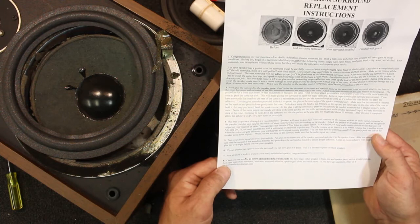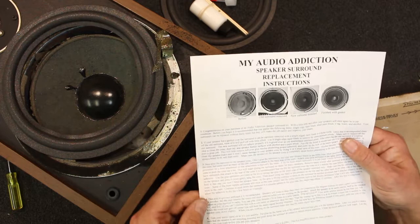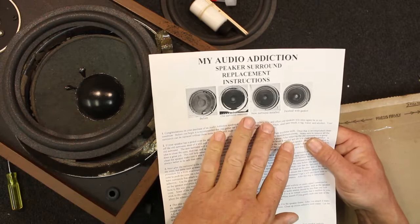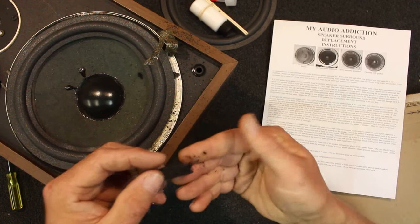They do sell this at myaudioaddiction.com — they have speaker gaskets, dust caps, individual surrounds, wire, cloth, etc. I might have a look at their speaker grill cloth. So before we've got the original speaker with old surround removed, the metal basket completely cleaned off and everything around the rim of the paper cone. New surround installed — glued to the metal. They're showing the finished result with a gasket going back over the top, but mine's old foam that just disintegrates as soon as I touch it so it's only good for the bin.